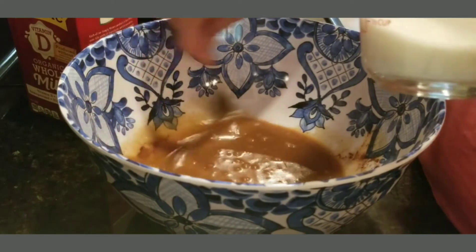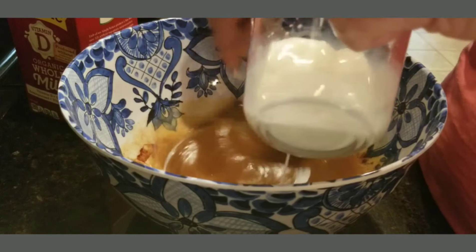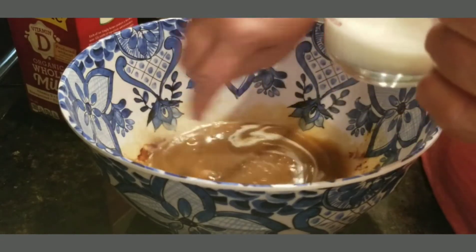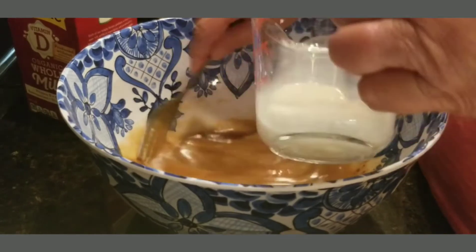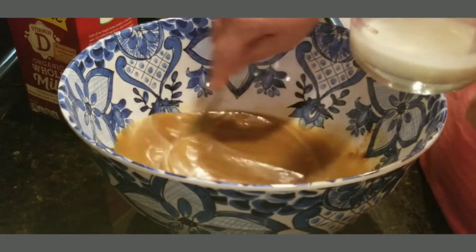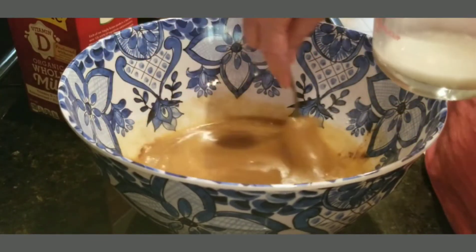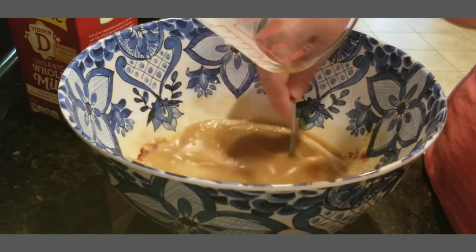Mix it a little bit more and add that milk in a little bit at a time. I'm using organic milk — I don't buy regular milk anymore because most of the time it goes bad in my refrigerator. I buy organic milk and it lasts longer, so I don't throw out nearly as much. I've never been much of a milk drinker.